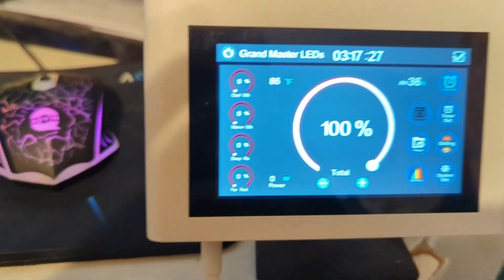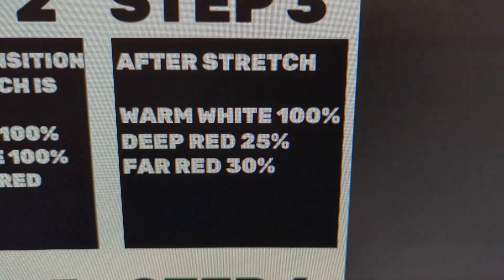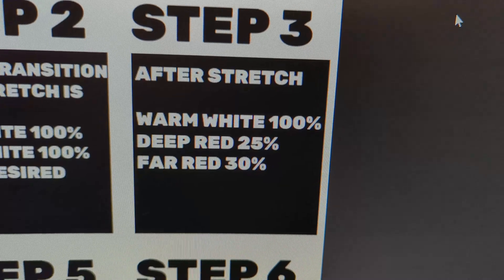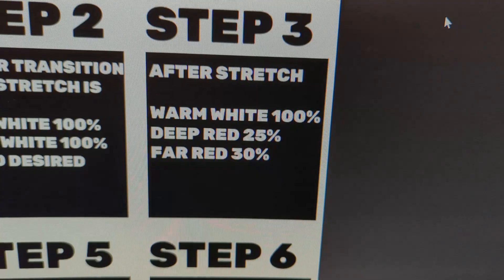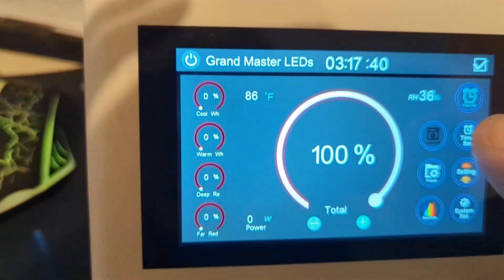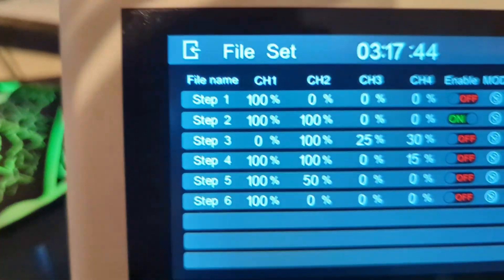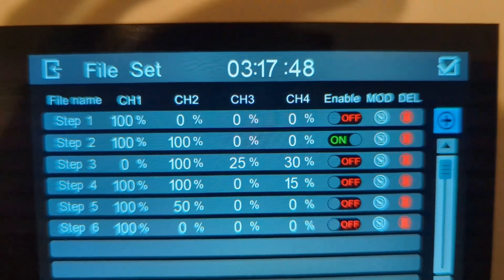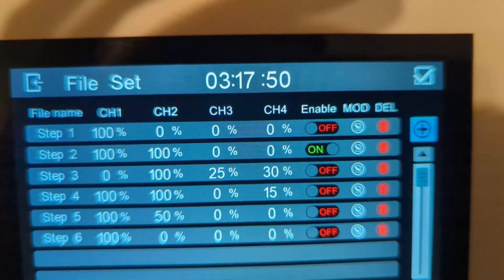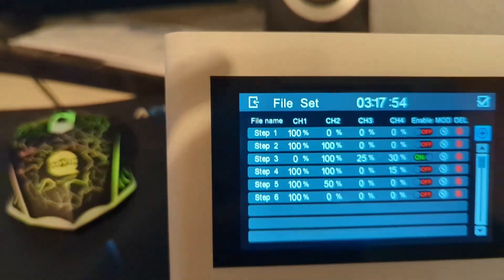When the stretch is over and I'm moving into the after-stretch phase, I go to Step Three — which is 100% on warm white, 0% on cool white, 25% deep red, and 30% far red. So I go into my presets, go to Step Three: 0% on cool white, 100% on warm white, 25 on deep red, and 30% on far red. I just have to enable it — enabled, and I'm good to go.